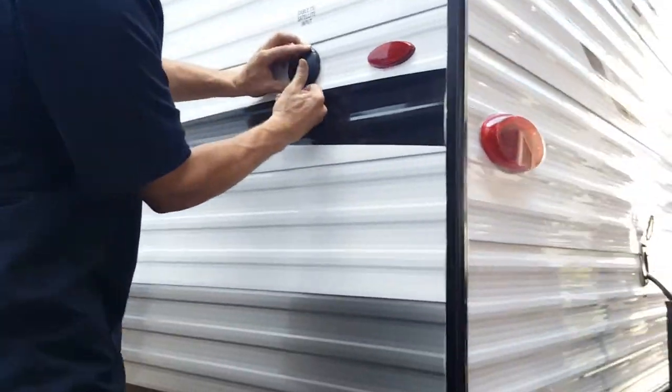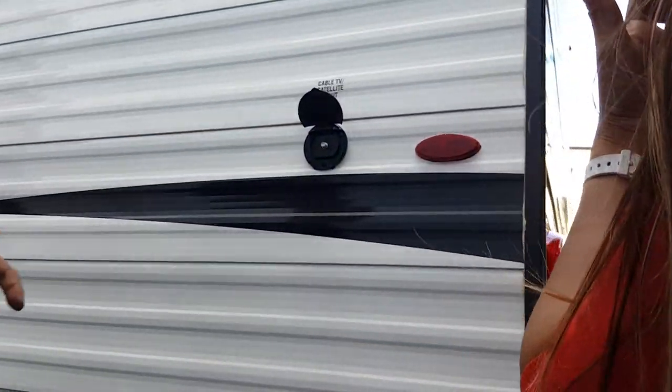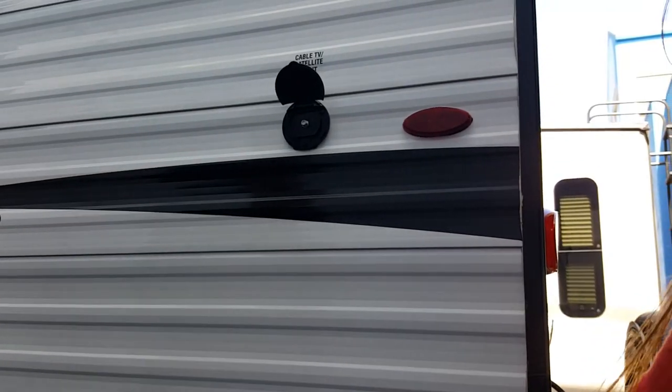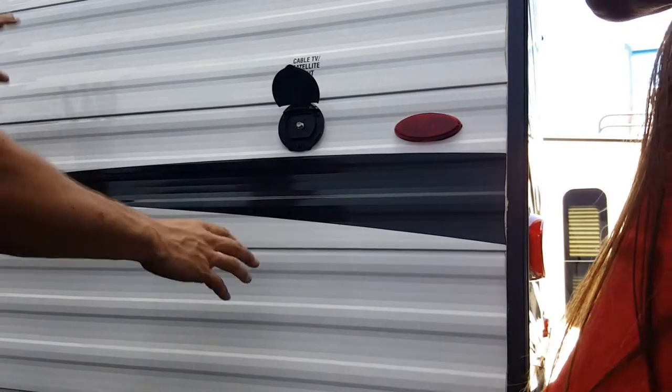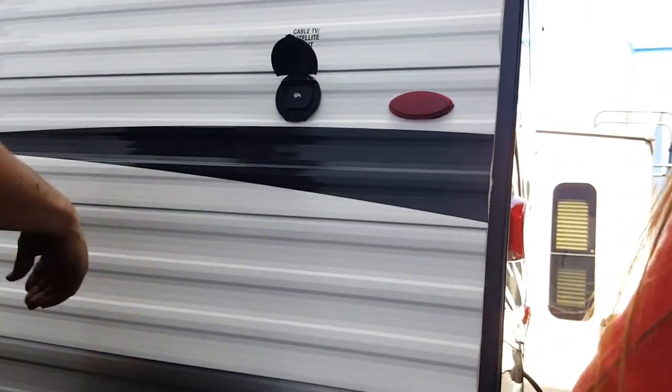This unit has a small coax satellite input. This is for if you have a portable satellite dish or a cable hookup at a park for your TV. Hook it up here and everything inside will get those channels.